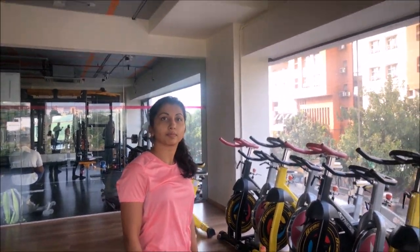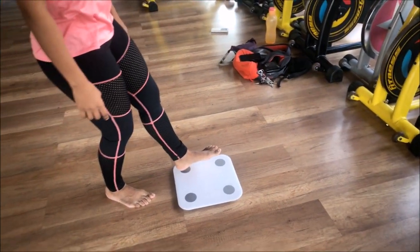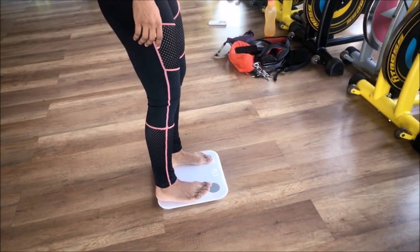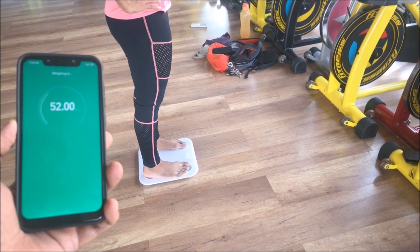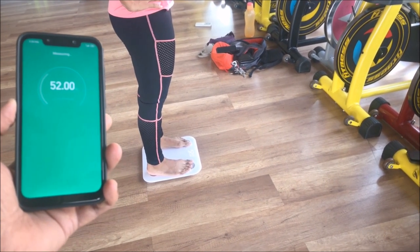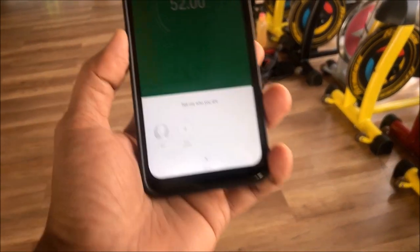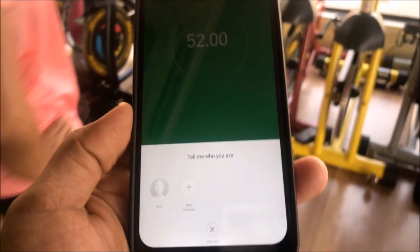Now we're going to try the weighing scale. Angie is going to stand on this. You see these four nodes — you have to make sure that your legs actually touch both the nodes, that's when it actually works. As soon as you stand on that, you'll see it's transmitting data to your phone. That's all you have to do.